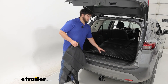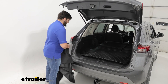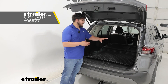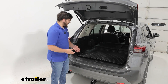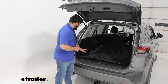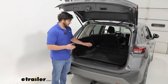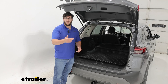The WeatherTech is going to be the better option if you want this in here full time. Another full-time option that is more on the economic side is the etrailer Cargo Protector, but the downside is it's not a custom fit option — it won't really fit the curvature of your vehicle and you're going to lose access to some of those pockets. So overall I think the WeatherTech is going to be a much better option. But that's just a look at the WeatherTech Cargo Liner in the back of the 2023 Nissan Rogue — thanks for watching.